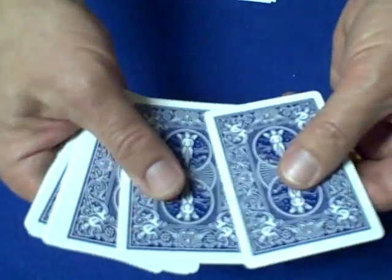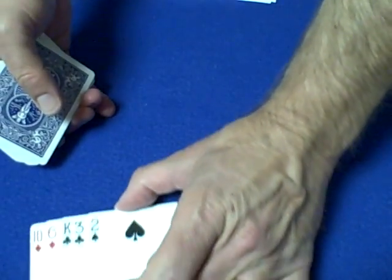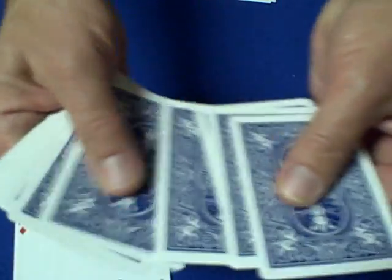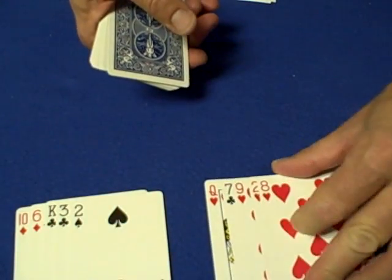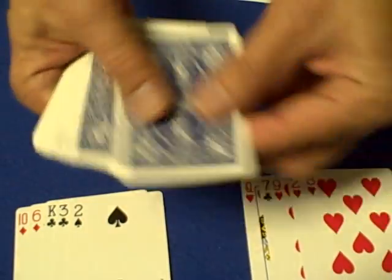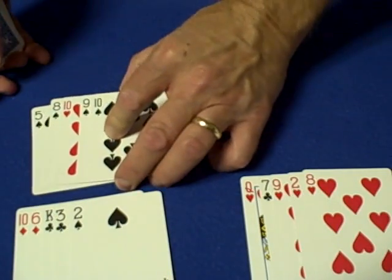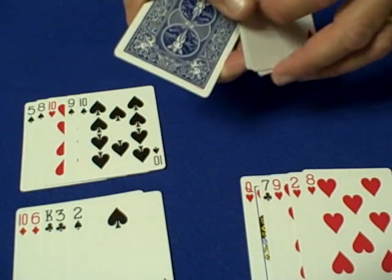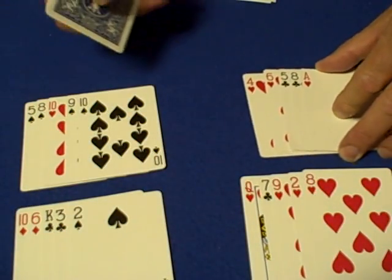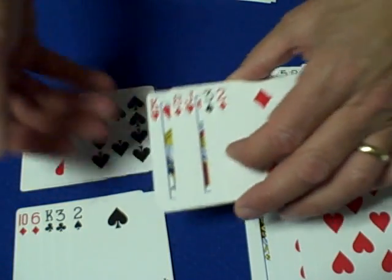Now what we're going to do is take off five cards off the top — one, two, three, four, five. We're not going to reverse the order; we're just going to flip them over and spread them out. There's the first set of five. We flip over the next five and spread them out — there's the second set. Then the third set of five cards, the fourth set of five cards, and right over here the fifth set of five cards.